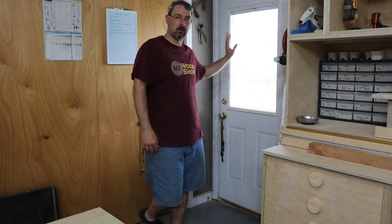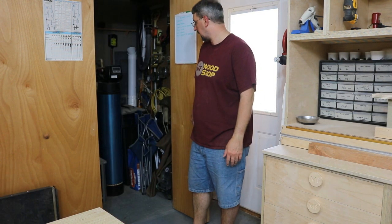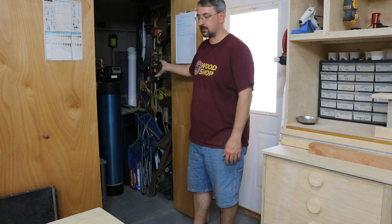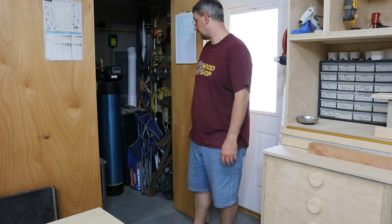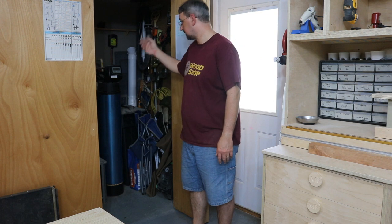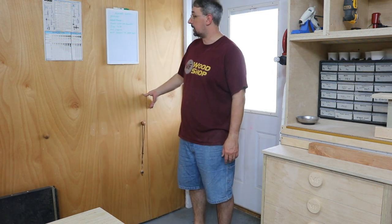Over here in the corner, this is a door going into my backyard. And in these double doors here is the utility closet — furnace, water heater, water softener, and the tank to hold the salt for the water softener. It's all in there. I walled this off before YouTube, and I just wanted to try to keep the dust out of all that stuff as much as I could.